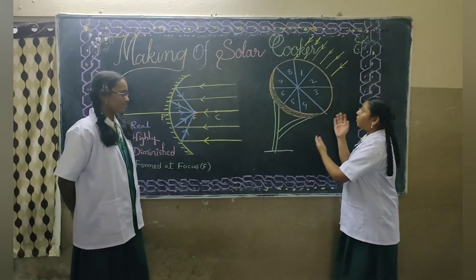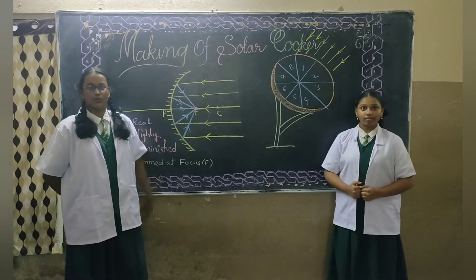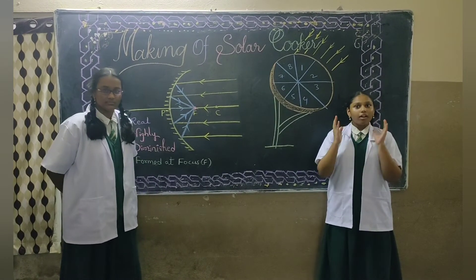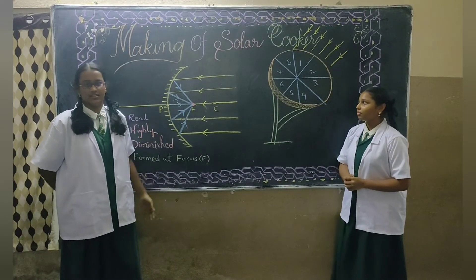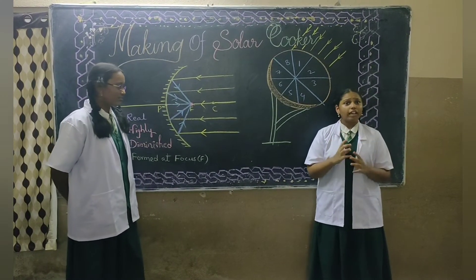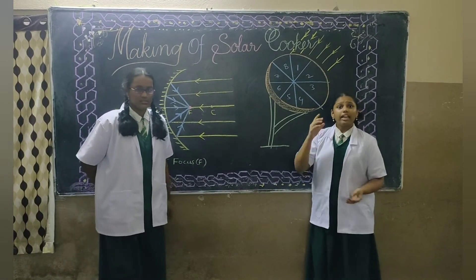Keep this setup facing toward the sunlight. Now find its focus and keep the vessel exactly at its principal focus. The vessel starts heating up and we can cook rice in it. If we do not place the vessel exactly at the principal focus, it cannot heat up.